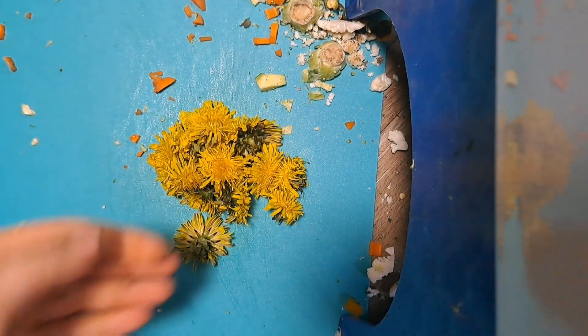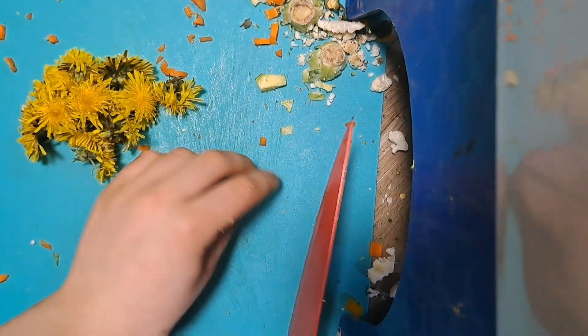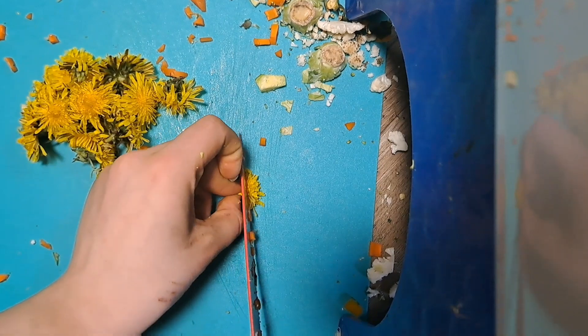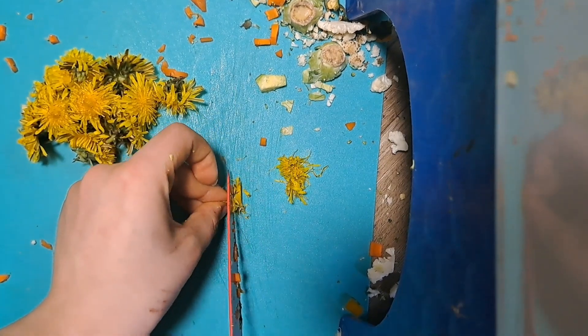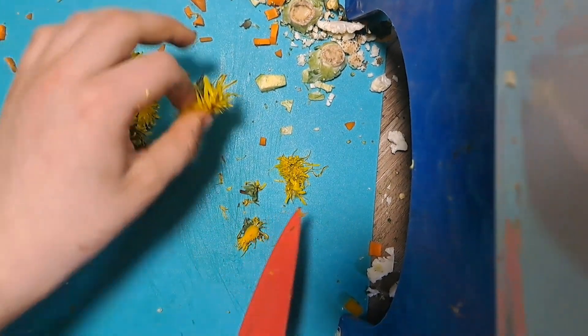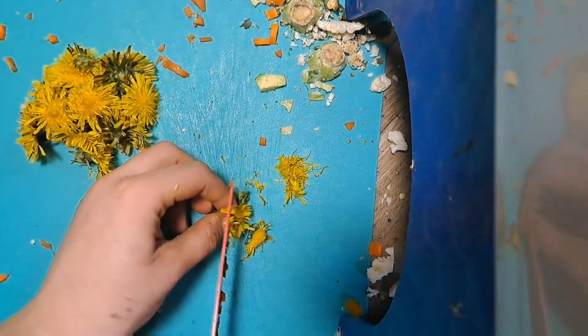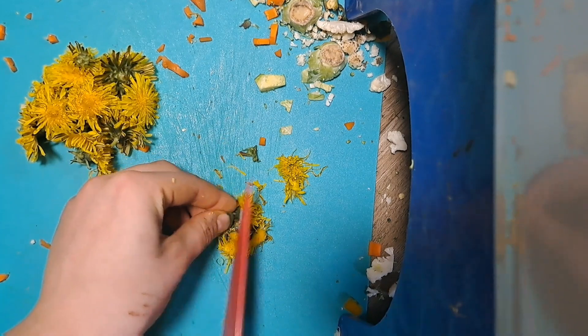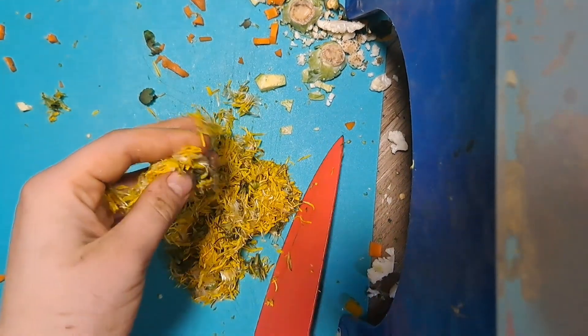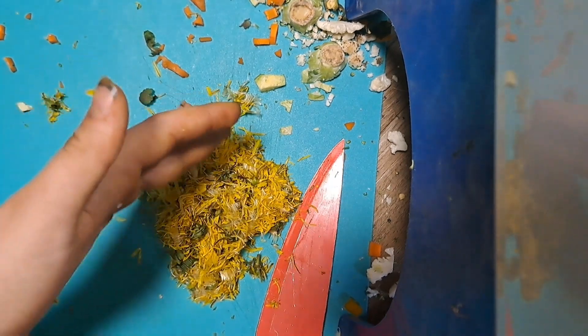Then last but not least, we have the dandelion heads or dandelion flowers. For these, it's pretty simple. I'm just going to chop off the top bit, and then chop once more, and that's it. I'll repeat that for every single one of these — chop off the top, chop once more. Add this to the bowl with the rest, and we can move on to dry ingredients.